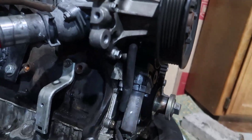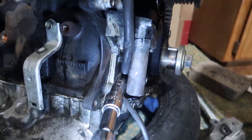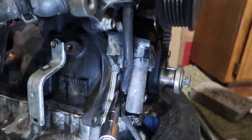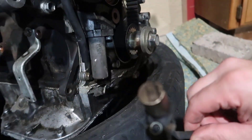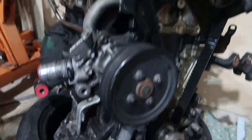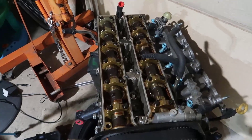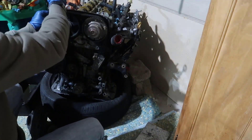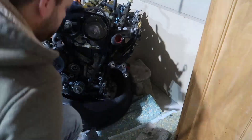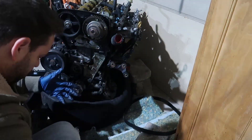Now we're going to take the crank angle sensor, which is right in here. Let's get the bolt out safely. This sensor tells the engine where the crankshaft is — at top dead center the intake and exhaust would be closed. Now we need to take the timing belt out of here. I'm not going to reuse this anyway — it's trash. I'm just going to check how it is so I know what to expect.